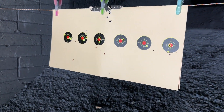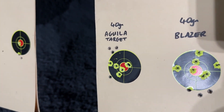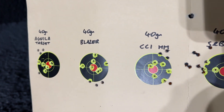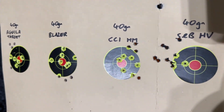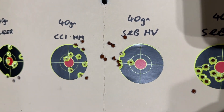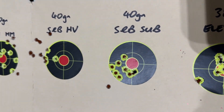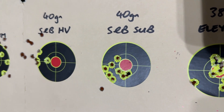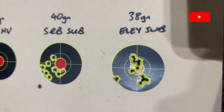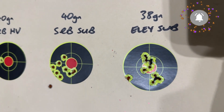You can see that's the zeroing target I've been using just to get on. The Aguila target, Blazer, CCI Mini Mag, Sellier and Bellot High Velocity — my zero was a little bit out there, that's a decent sized group, 40 grain. Sellier and Bellot sub — dropped one shot on that. And Eley sub as well — nice tight groups on that, though I pulled one shot giving split groups.